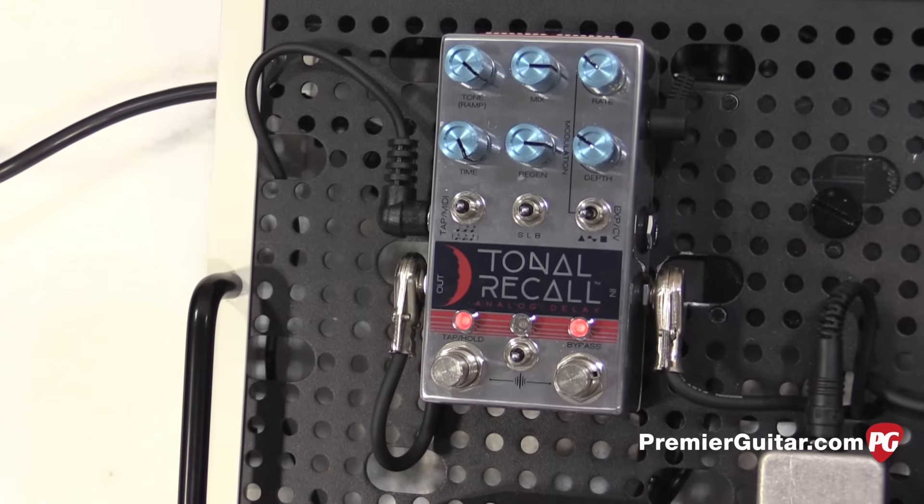Hi, I'm Ted Drozdowski with Premiere Guitar. We're at Summer NAMM 2016 in Nashville at the Chase Bliss Audio booth. We're going to be talking to Joel Kort, and Nick Jaffe is going to be doing some playing. Joel is the inventor behind Chase Bliss and he's got two new pedals to show us today — a mini controller and a delay. Tell us about these, will you?